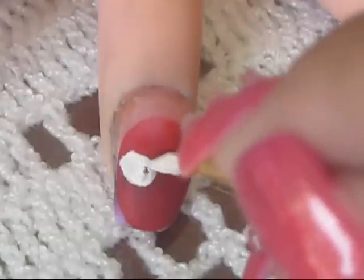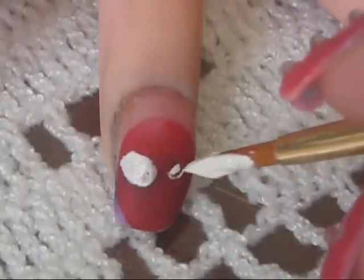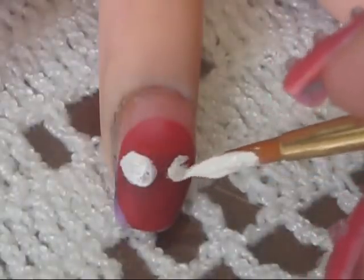Okay so we're going to begin adding the white eyes on Spiderman's face. It's really simple. I'm going to make them a bit rounded here. Just do the eyes and you're good.